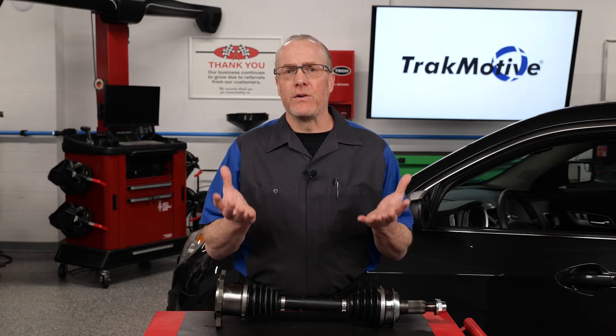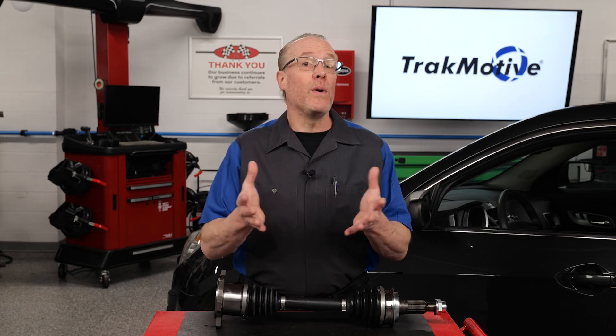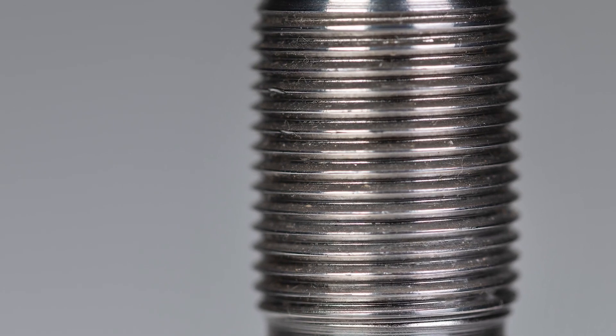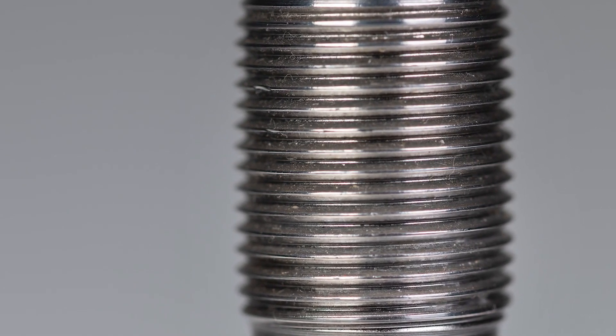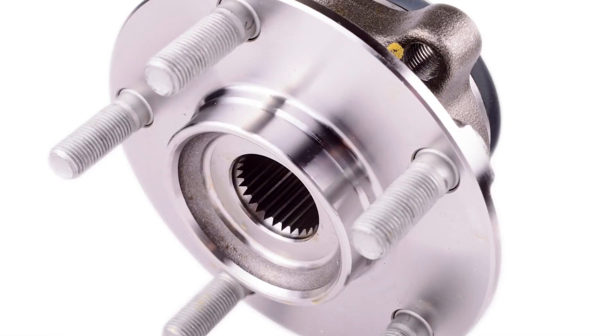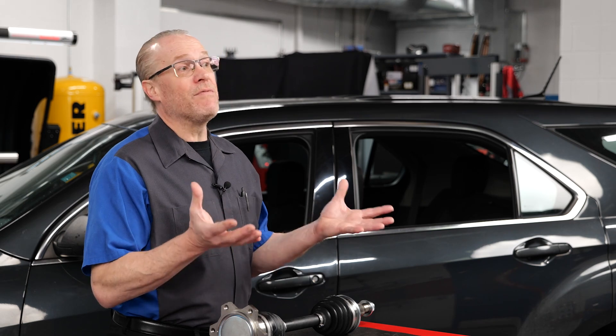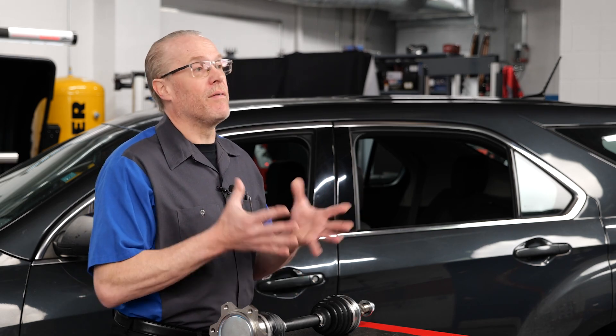Here are key reasons why torquing CV axles to original OE specs is important. Prevent damage: over-torquing or under-torquing can cause damage to the threads, fasteners, or other mating surfaces of the CV axle, transmission, or even the wheel hub. This can result in premature wear, leaks, or even potentially catastrophic failure of these components.